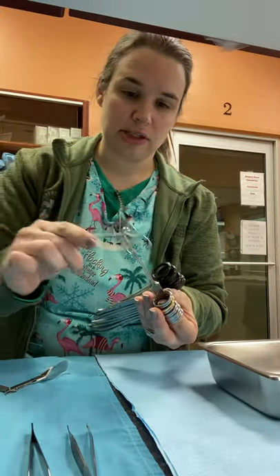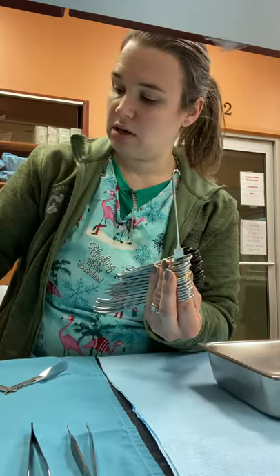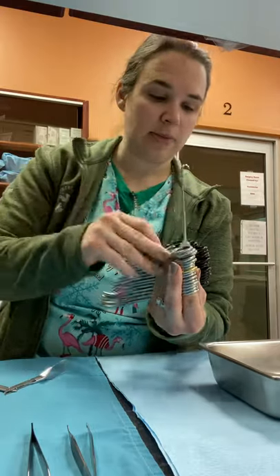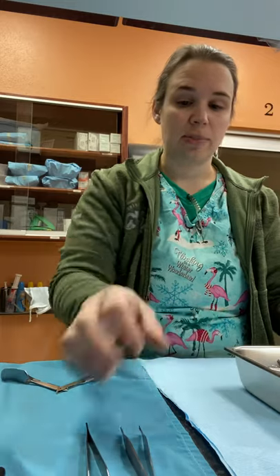Once we get all these on our spay hook for our general surgery pack, we will place them in our stainless steel tray, like such.